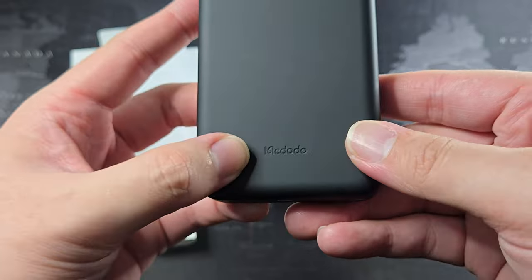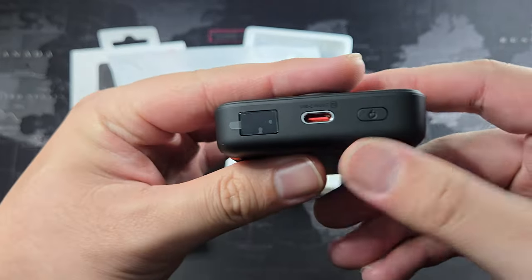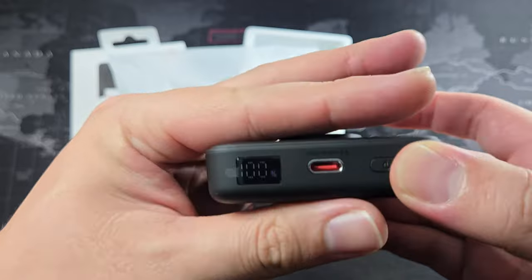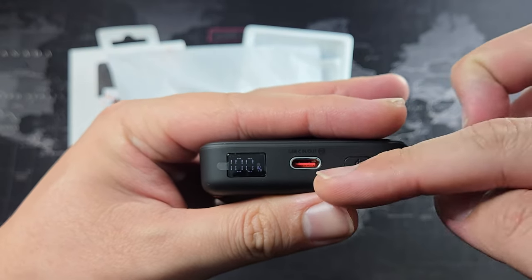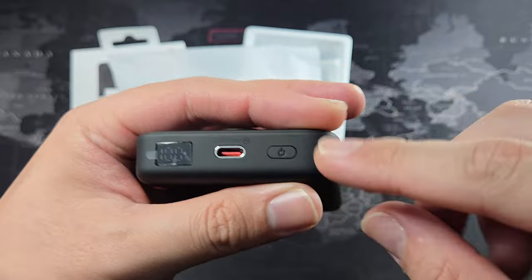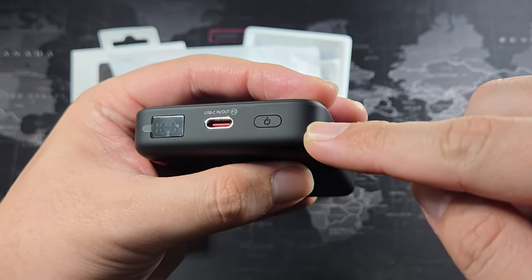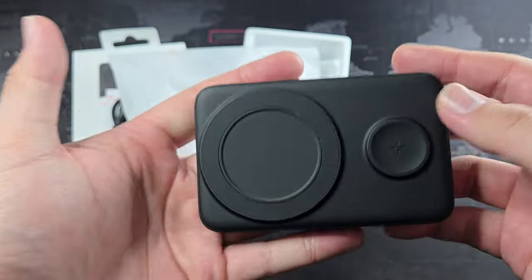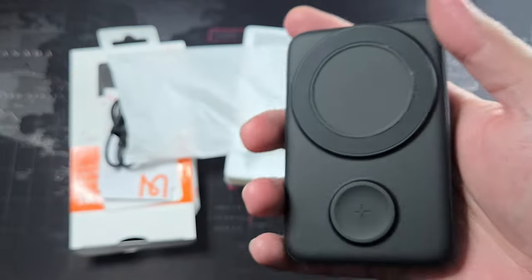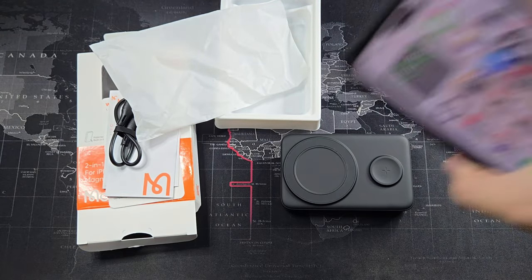Looking around the power bank, we have Mcdodo branding and an LED indicator — you can see it's at 100%. There's a USB-C port that works both in and out, and I believe it supports passthrough charging as well, though I haven't tested that. And of course we have the power button.